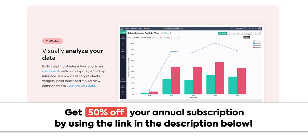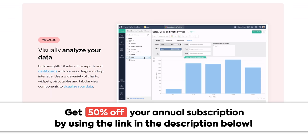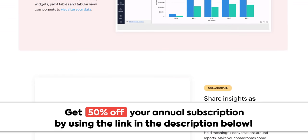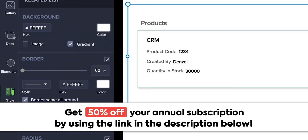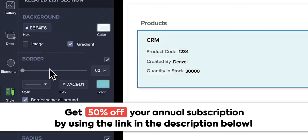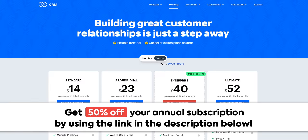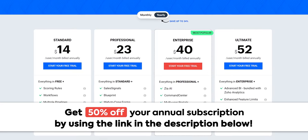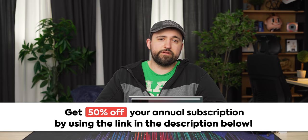A word from our sponsor, Zoho CRM. Zoho CRM is a 360-degree solution for managing your business's sales, marketing, and customer service. With their intuitive UI and simple navigation, you can implement their service quickly and efficiently. They offer AI predictions for insights and understanding customer needs, plus a built-in design studio to customize your experience. Zoho offers flexible contracts, transparent pricing, and an ever-evolving product that grows to meet your needs without snowballing costs. Get 50% off your annual subscription using code ZCRM50 at the link in the video description.